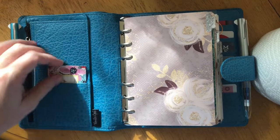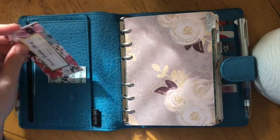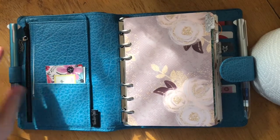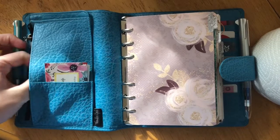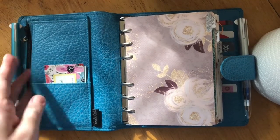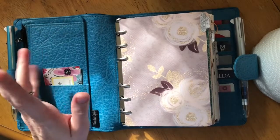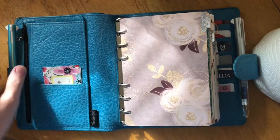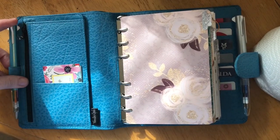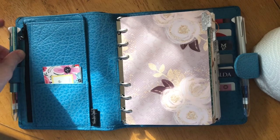In the front pocket I've just got some shop cards and samplers. In here are all my Planner Kate samplers that I adore. I don't have anything in the back pocket right at this moment — I just kind of stuff whatever in there when I need it.